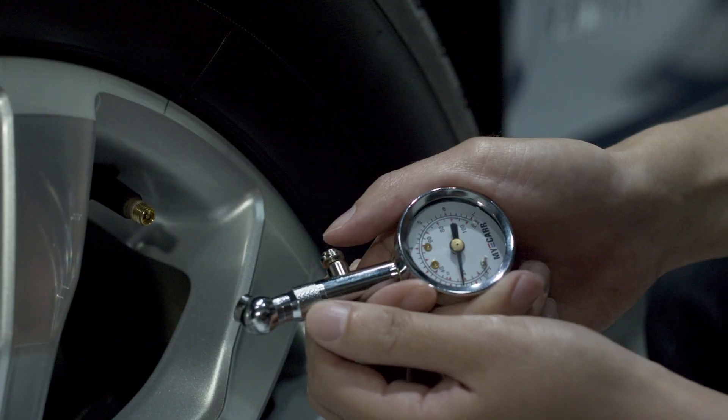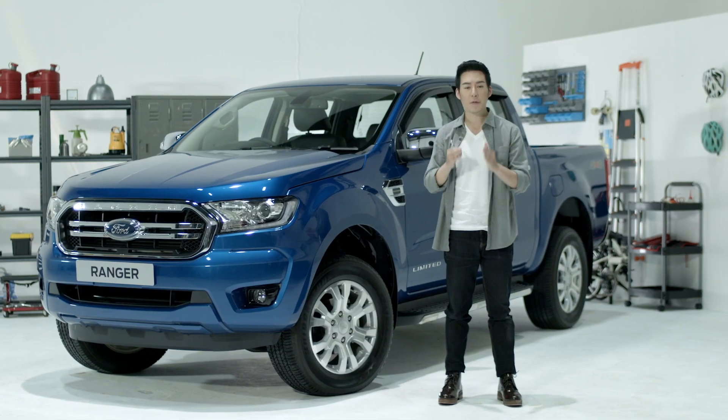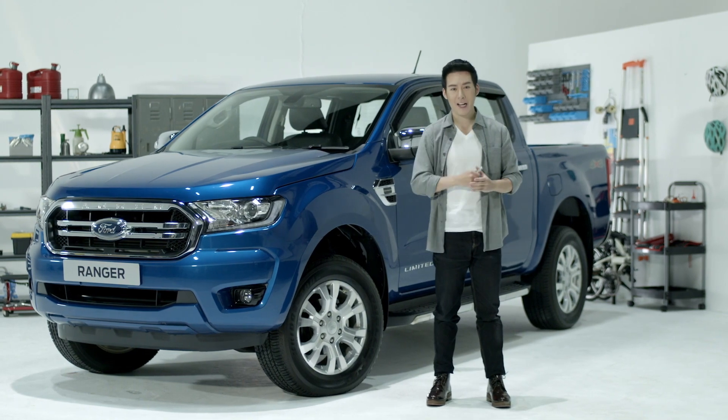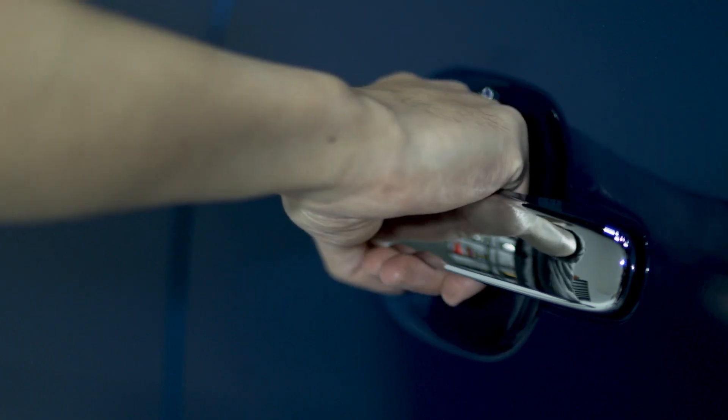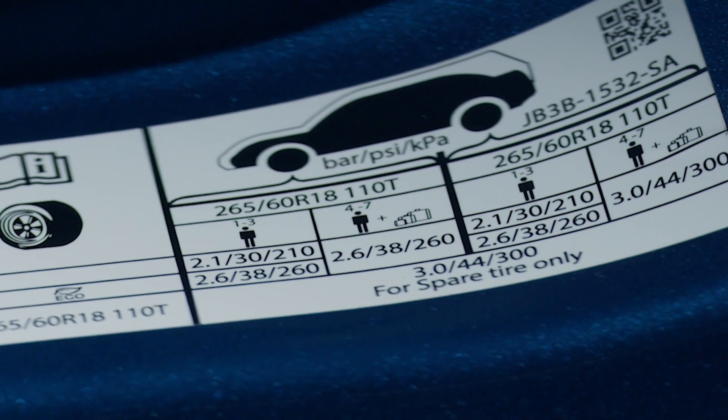Always inflate your tire to the Ford recommended inflation pressure, even if it's less than the inflation pressure information found on the tire. The Ford recommended tire pressure is located on the driver's side of the door on the B pillar. The tire label will show you various air pressures depending on your vehicle's load.